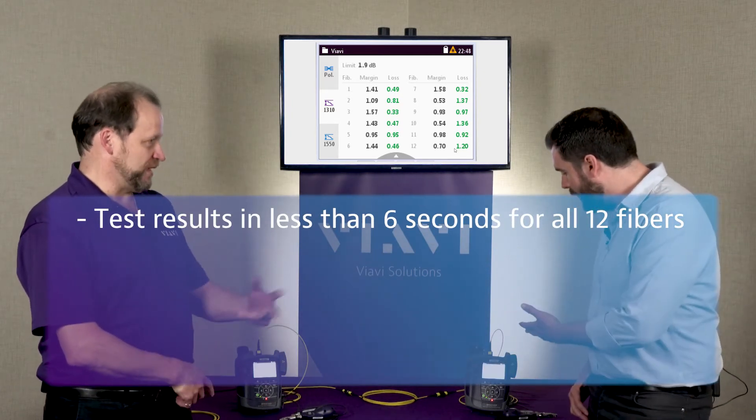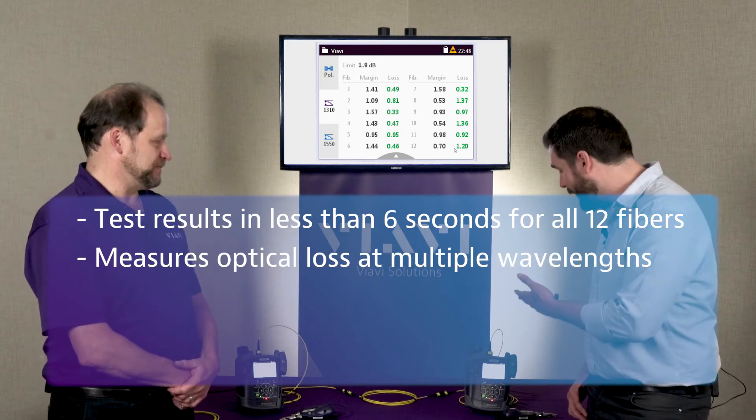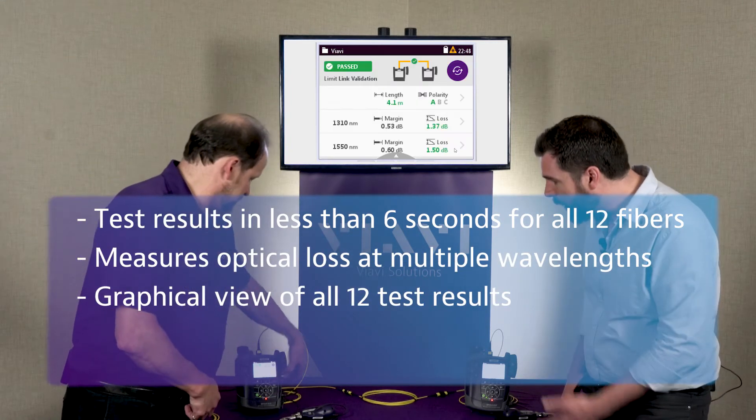Test results in six seconds for all 12 fibers at two wavelengths. We've got a graphical view of all the results as well.